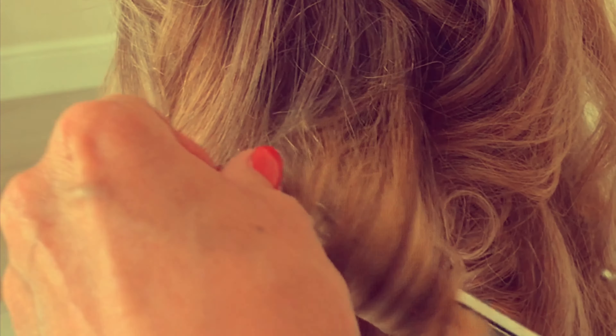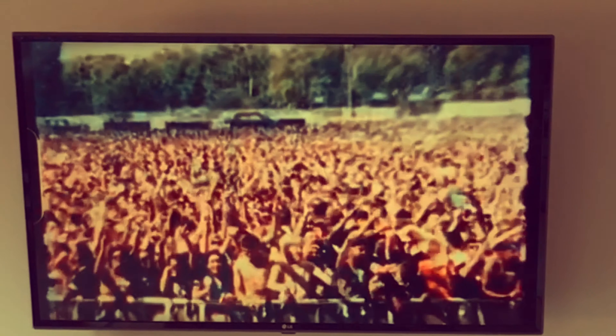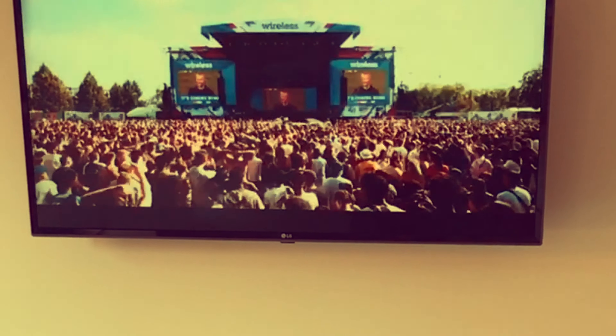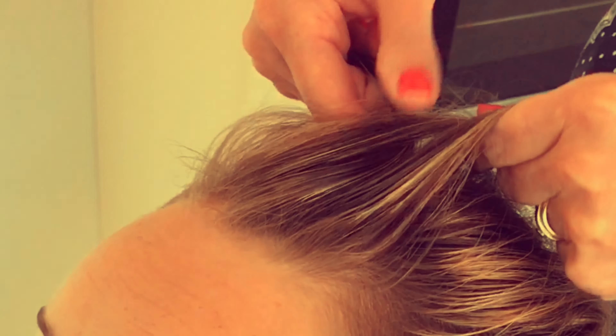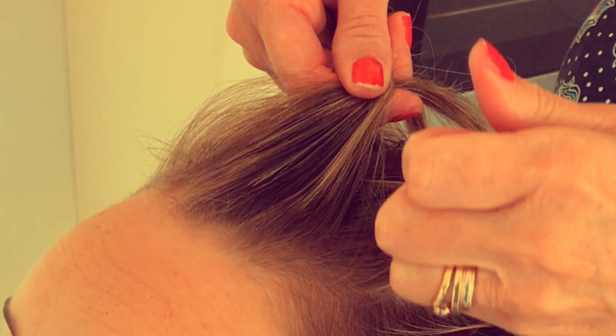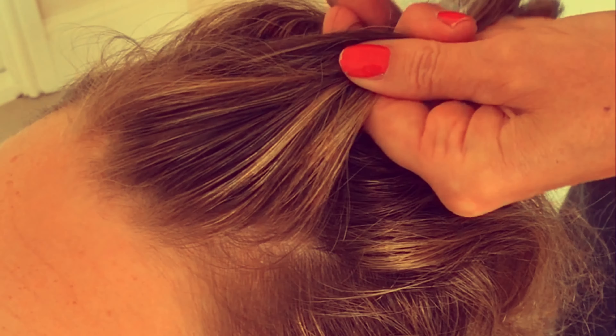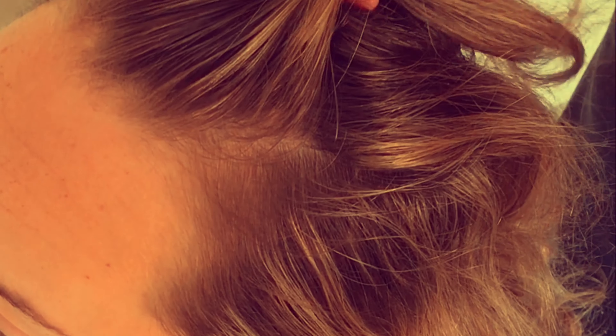I'm going to be doing some plaiting, because that's the sort of thing you can do — your friends can get together and do it on each other, right onto the scalp. Very, very easy festival look. We're going to do three plaits: one across the top and then one on either side.